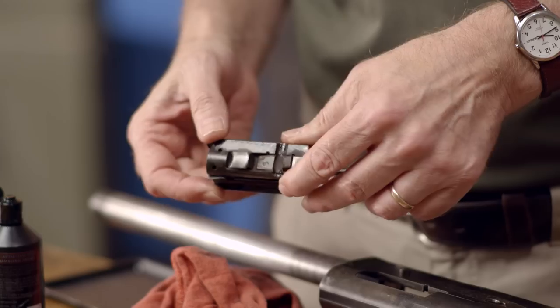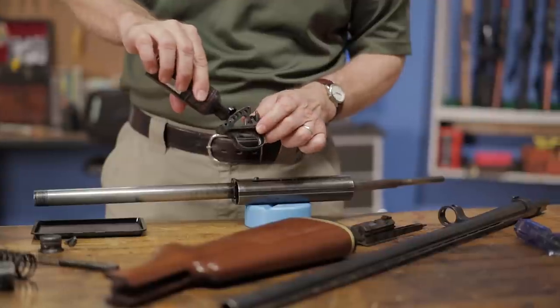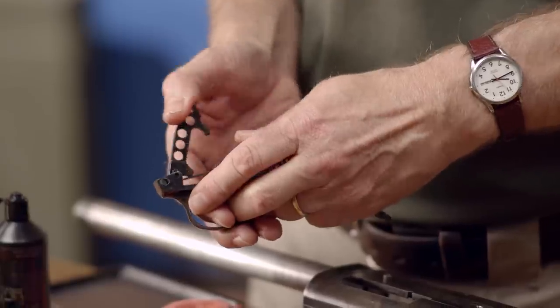Then we'll do a little bit of lubrication to the trigger group. All we'll need to do is place a drop on the pivot point of the hammer. Then place your thumb over the hammer, move the safety to the fire position, engage the safety sear, pull the hammer and work in the oil.